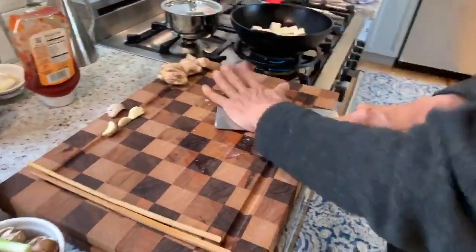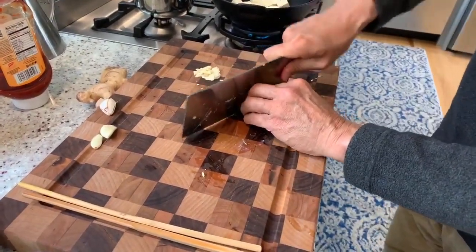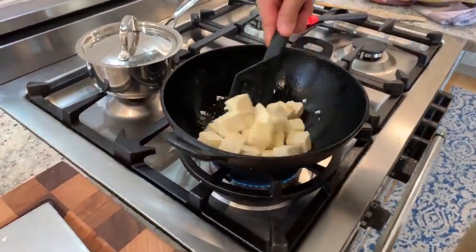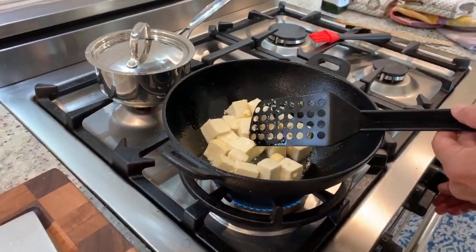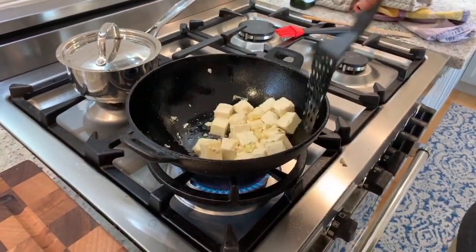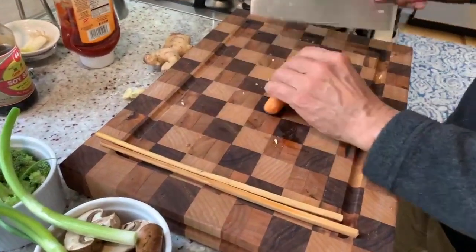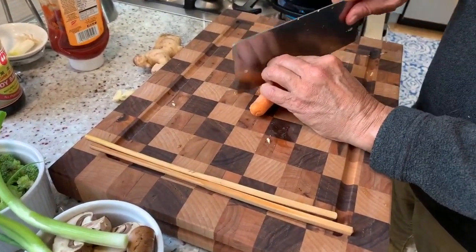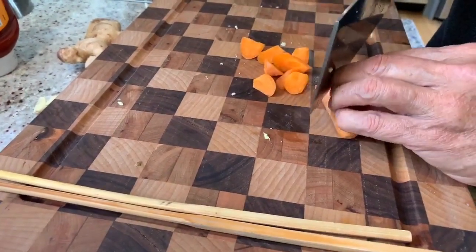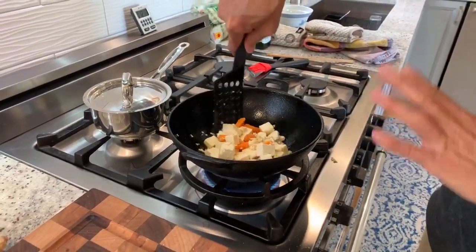I'm going to add some garlic and some ginger. You can see it's starting to brown up — I'm going to turn this up a little bit. Our ginger and garlic will add their flavor to the oil and to the tofu. You want to put in your vegetables in the order that you want them to cook the longest. Carrots generally take a while to cook. I give the carrot a quarter roll each time I cut it, and we'll put that right in. This is on high heat — you want to maintain that sizzling sound.